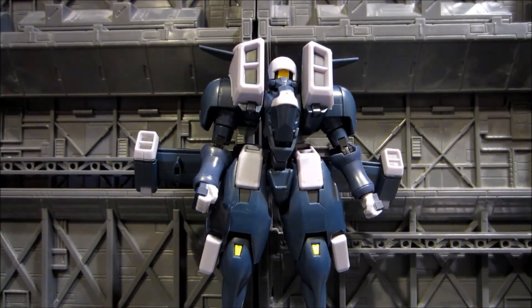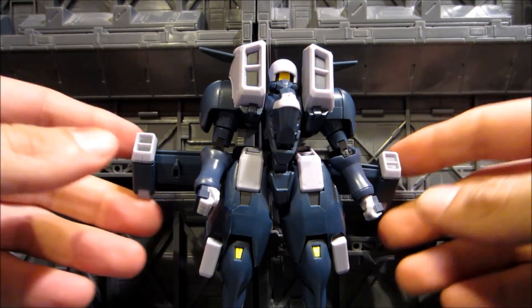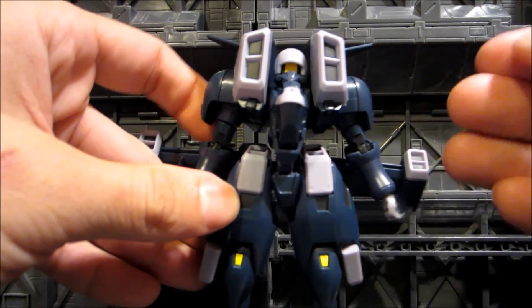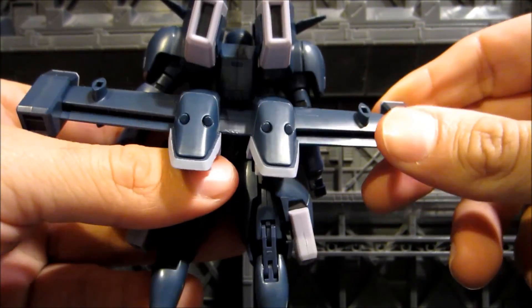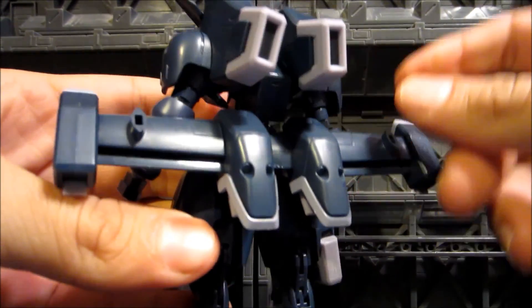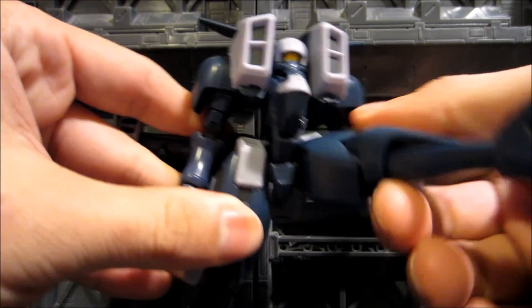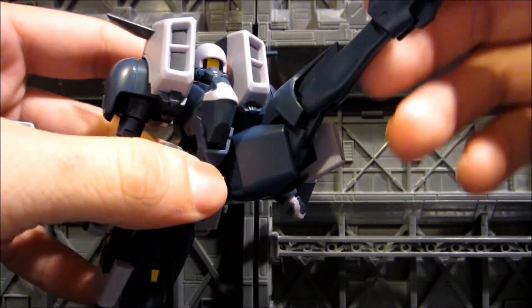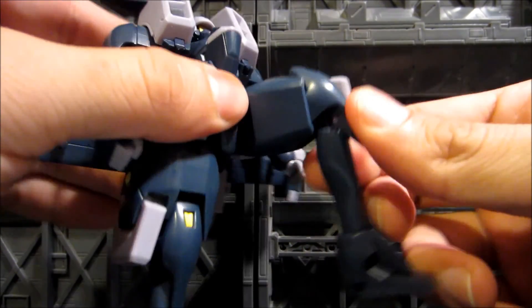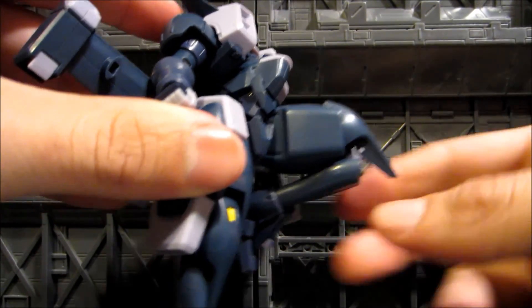Now into the articulation — this figure is pretty well articulated, though it's kind of hard to pose. Starting with the biggest feature: the wings in the back. They come separated off the mobile suit in the package, and they can go up and down — that's the only articulation they have. The legs can go up quite high, there's knee articulation with a good double-joint action in the knee.